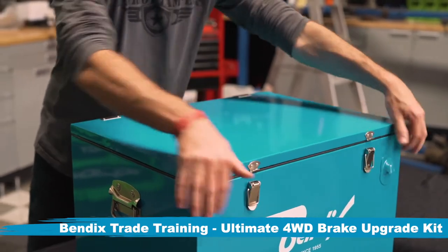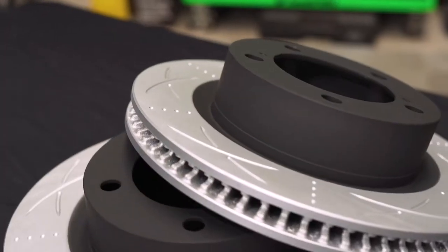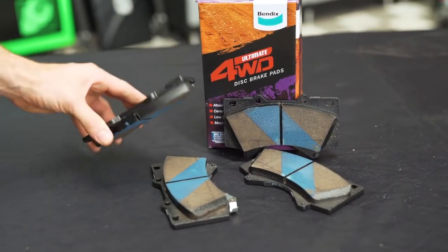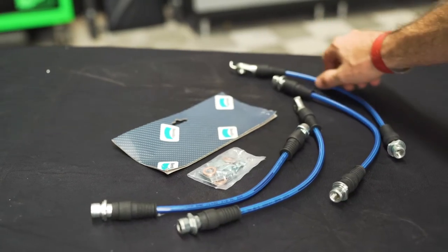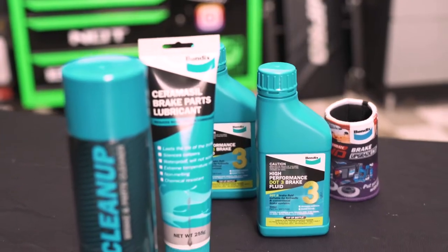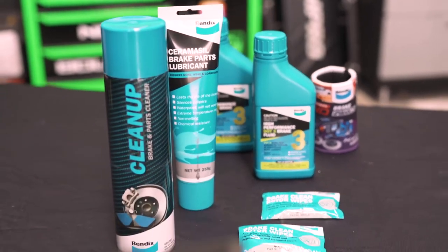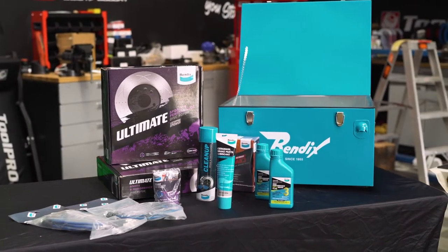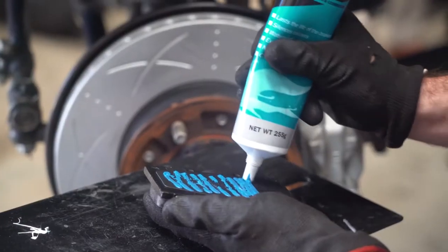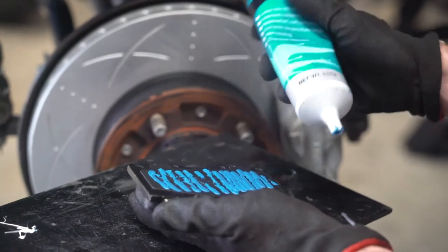Within this handy icebox, you'll find a pair of Bendix Ultimate Brake Rotors, a set of Bendix Ultimate 4WD Brake Pads, and a vehicle-specific set of Bendix Ultimate 4WD Brake Lines, which are available in extended lengths. Also included in the kit are all of the consumables required to get the job done: a bottle of Bendix Heavy Duty Brake Fluid, a can of Bendix Cleanup, and a tube of Bendix Ceramicil Brake Parts Lubricant.